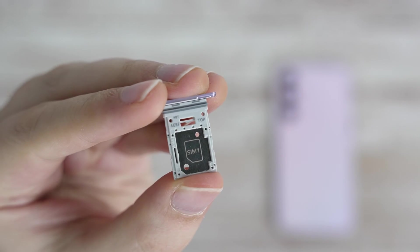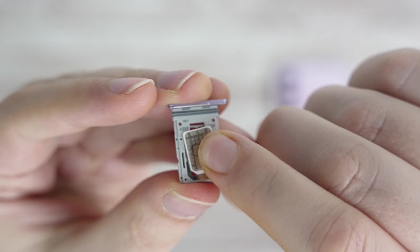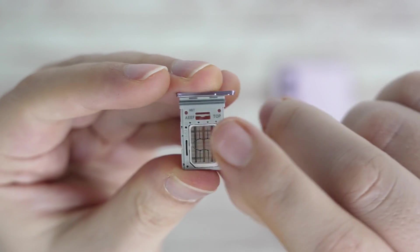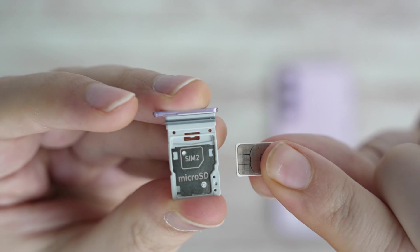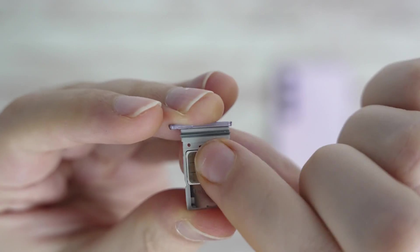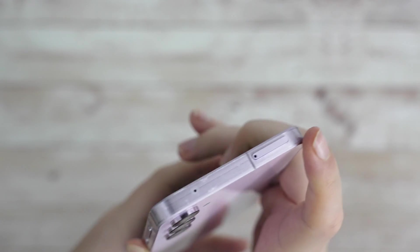As mentioned before, we have two slots. For the SIM 1 slot, we can just insert it vertically, with the cut corner at the bottom left matching the cut on the nano SIM card, and the contact pins going upwards. Make sure it clicks. For SIM 2, we actually need to place it horizontally, as the vertical position is for microSD cards. We have the cut corner at the bottom right this time. Let's put the SIM tray back in, aligning the SIM tray holes accordingly.